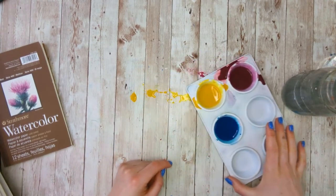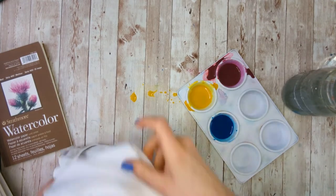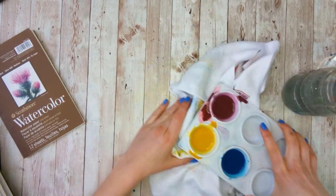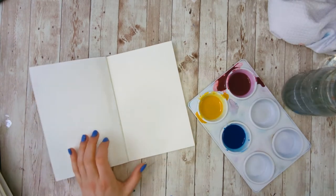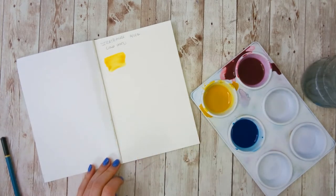I always hesitate to tell people what to actually paint on because that's going to depend on a lot of different things. So my tests today are going to be targeted at answering some of those questions based on what you might like. Part of that is going to be price — I will go over all the different prices at the very end.